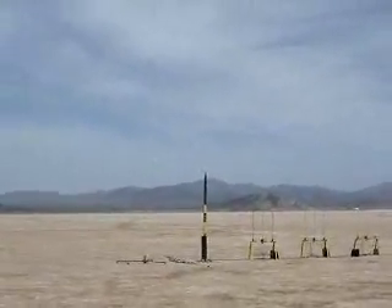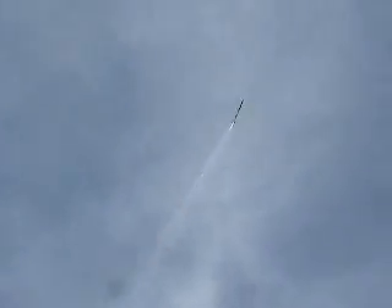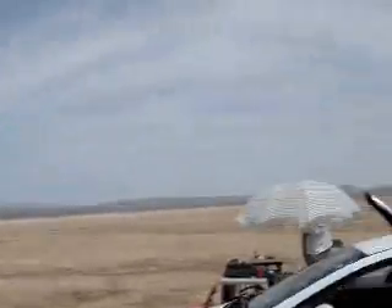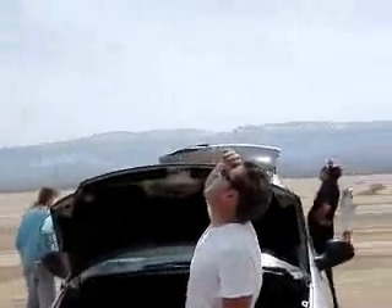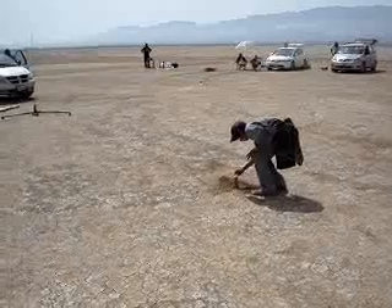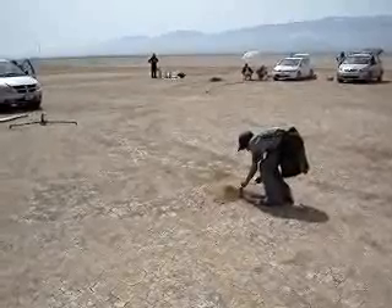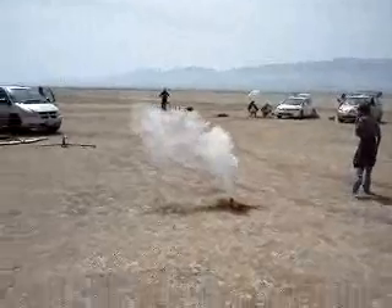Gonna go in five, four, three, two, one. You don't know what that little squirrelly thing there was. That one's gonna come down right on top of us. That's how we always light them — with cigarettes.